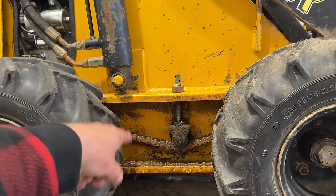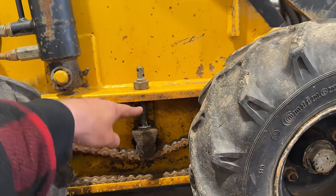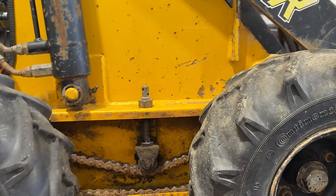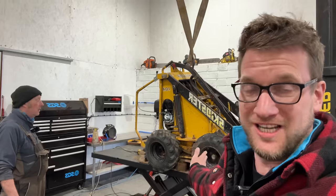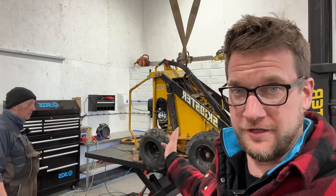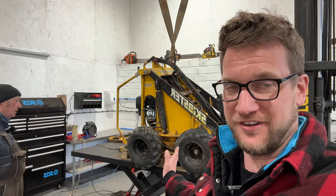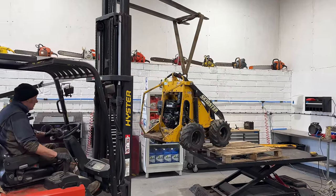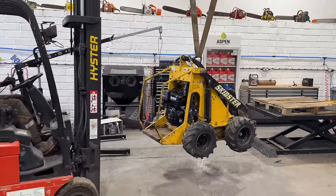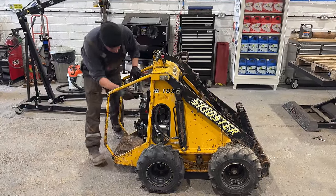We left the side plates off so we can test it and see what's going on. We're obviously going to have to replace or shorten the chains and sort out these tension pulleys as well, because that tensioner is right down on its limit. Now that the new engine is in and set up so it can work, the idea is to put on an implement or two to try it out. Let's get some fuel in there and see if she starts up.